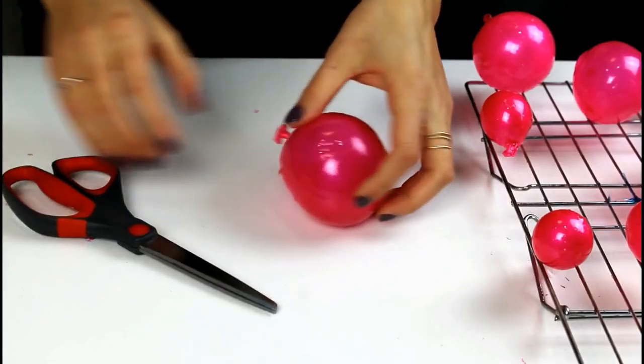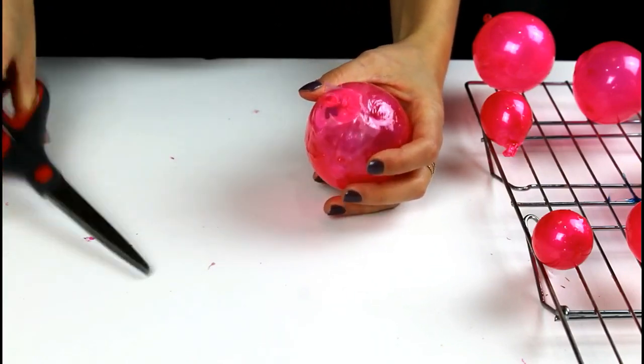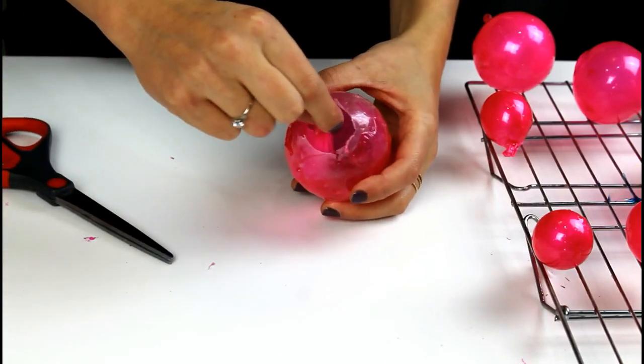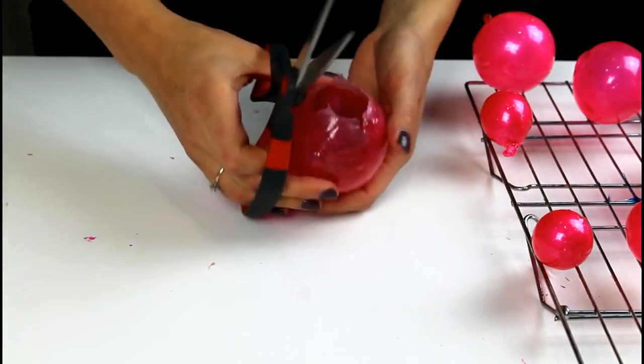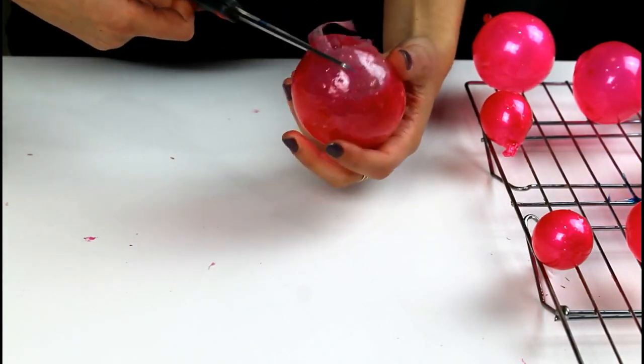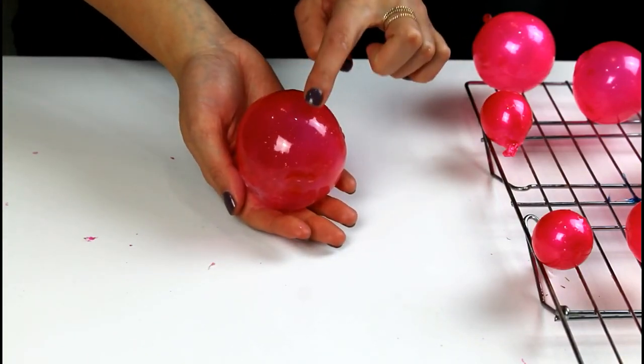For the bubblegum inspired bubbles, I took small balloons covered in shortening and dipped them twice into pink unflavored gelatin. Once the gelatin had fully hardened, I carefully popped and removed the balloon. Using a pair of scissors, I then trimmed away the uneven edge around the base of the balloon. The bubbles are then ready for the cake.